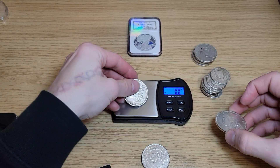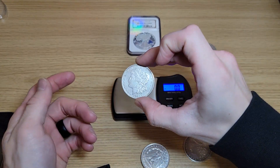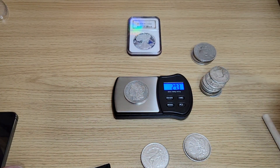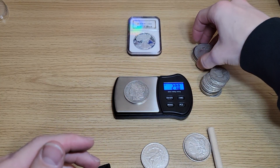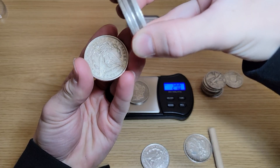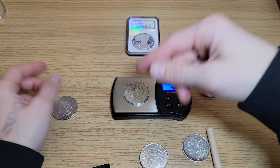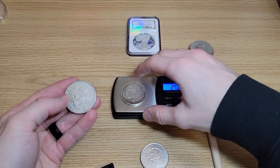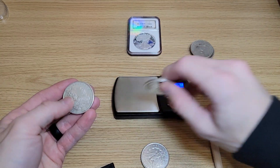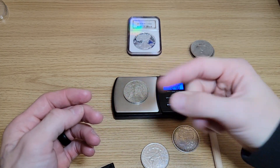This one I'm almost 100% certain is real — it's 26.7. And then we got this one which I'm concerned about — 27.2. Interesting. Let's see if it goes down a little bit. Something is not right about this one. Another Morgan weighs 27.0, and another is 27.2. So these are starting to weigh a little bit more. My scale might be off by about 0.1.